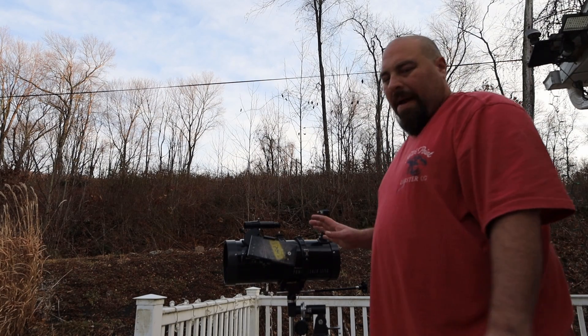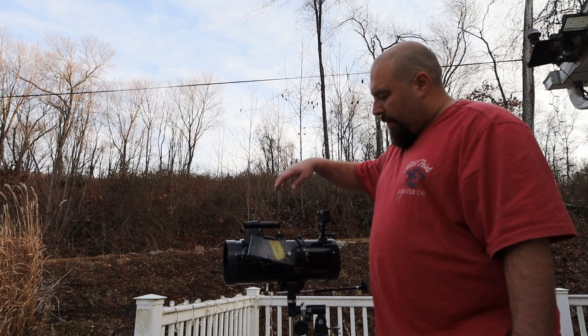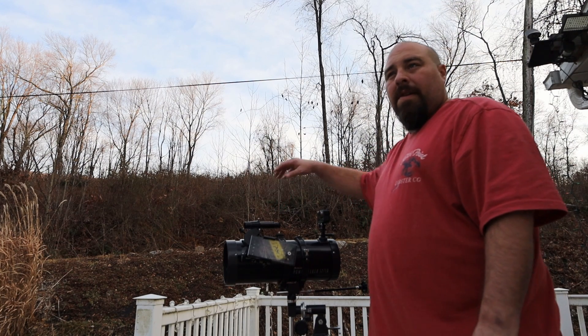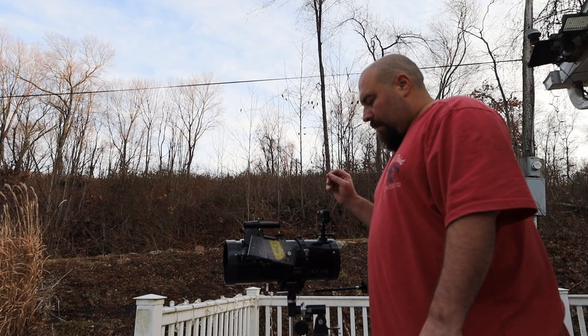What's going on everybody — we have our Power Seeker EQ 127 telescope and we're going to upgrade it from the stock finder scope that comes with it to a red dot finder scope.